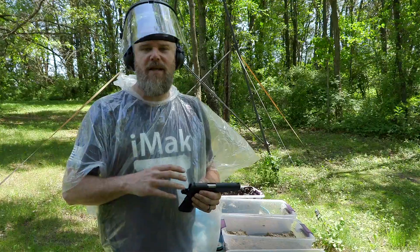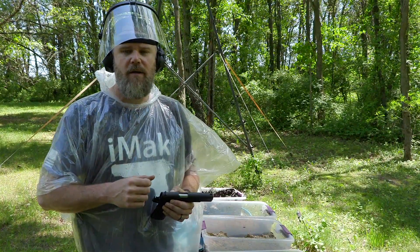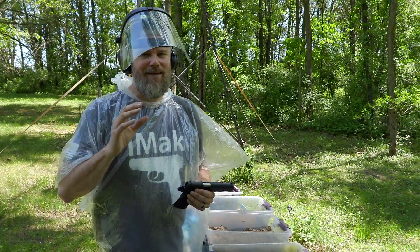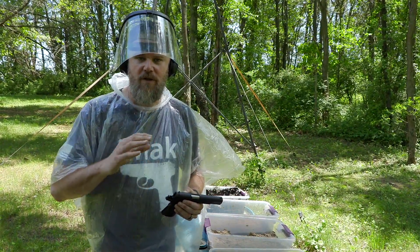These tests are non-scientific — purely for entertainment. However, I personally expect every gun that we test to make it through the first test. If it doesn't, in my mind, the gun might not be ideal for concealed carry or everyday carry. That's just my personal opinion. You draw your own conclusions. Non-scientific test, primarily for entertainment purposes only.